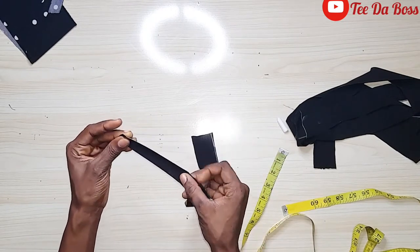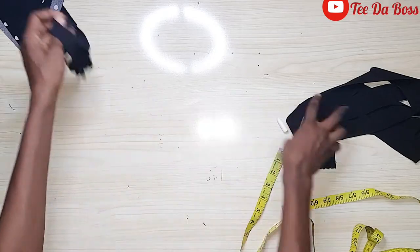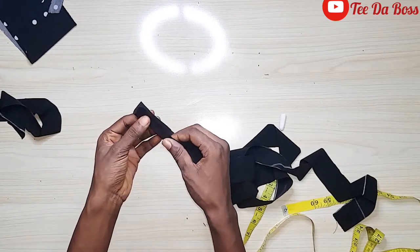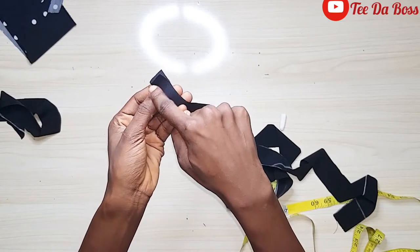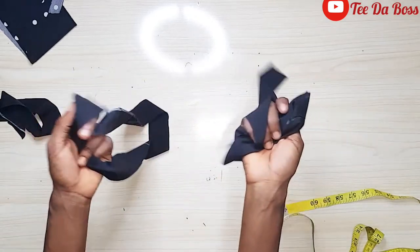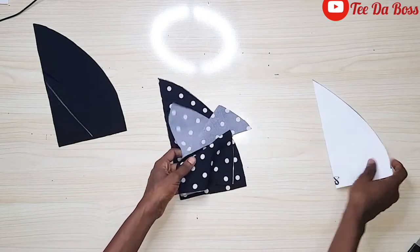I'm heading to the sewing machine now. For the loops fabric, I'll fold it in two and stitch all the way through to the end. For the straps, I'll have one end neatly sewn and the other end left open to turn inside out. I'll stitch across the closed end and then sew straight down, leaving the other end open. I'll do this for all the straps.